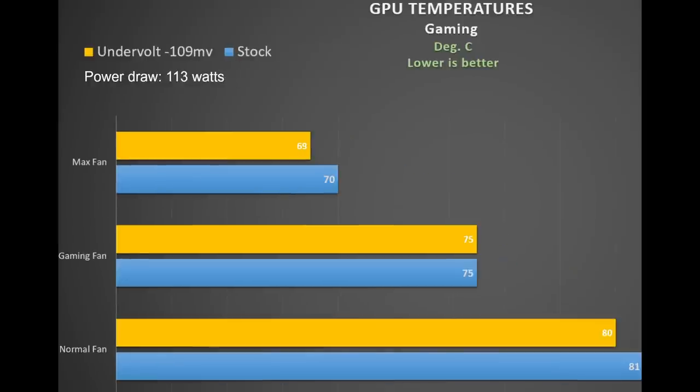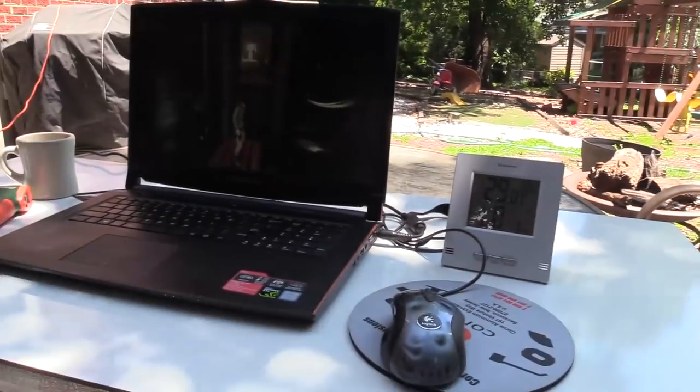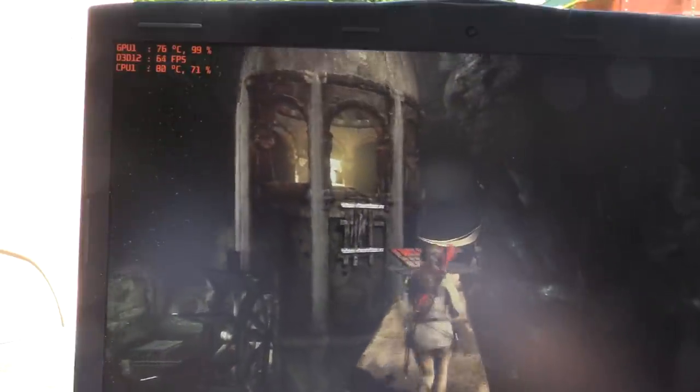GPU temperatures fared fairly well — 81 degrees under the normal fan, 75 degrees with the gaming fan (a good 6-degree improvement), and a further 5 degrees with the max fan. The GPU consumed on average about 113 watts, and undervolting the CPU didn't really affect GPU temperature. I also tested the laptop playing Tomb Raider outdoors where the ambient temperature was a toasty 29 degrees Celsius, with the 109mV undervolt and max fan applied. After an hour the CPU reached 85 degrees and the GPU 76 — a great result.